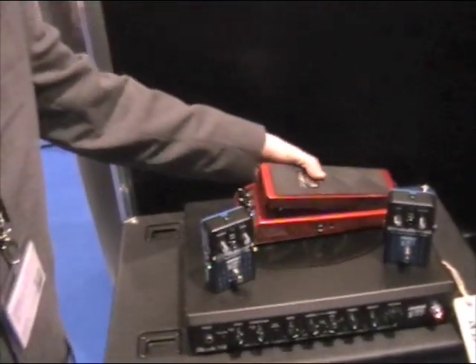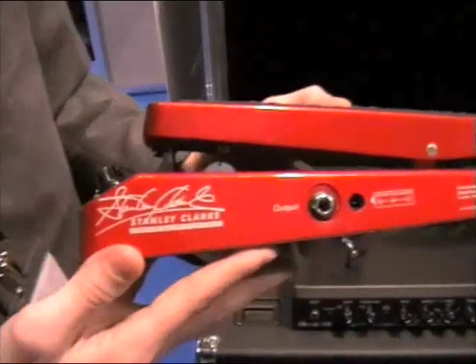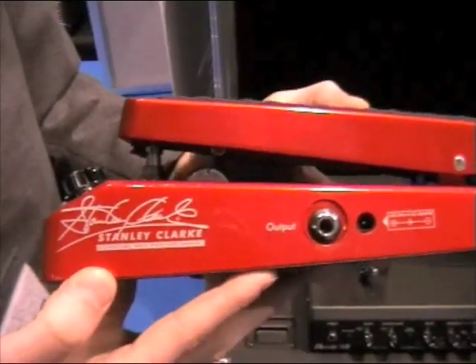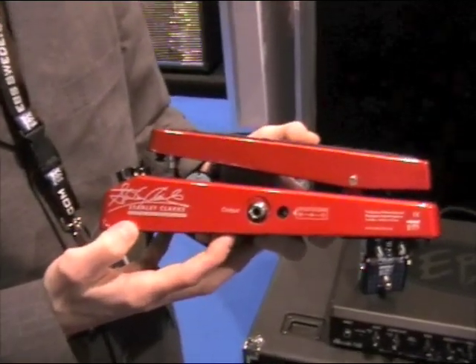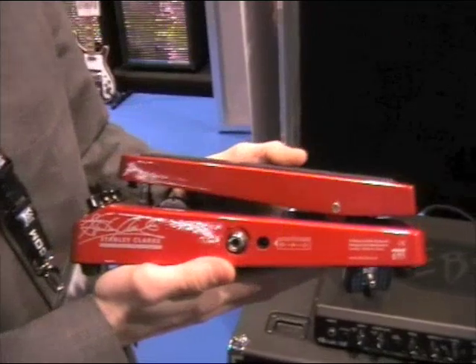We also have this first signature product from EBS, which is the Stanley Clark Wowa pedal. Released at the NAMM show and now available in stores from May.